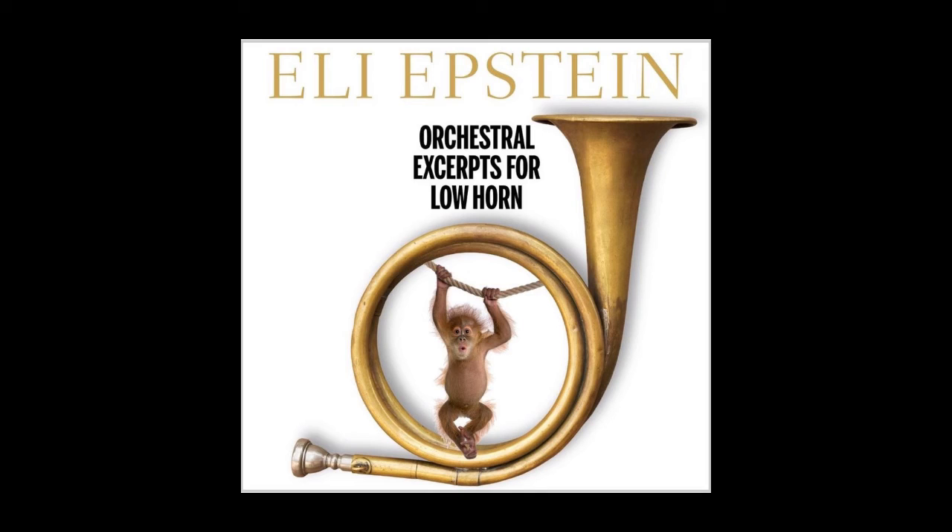This excerpt covers a range of more than three octaves, and is a frequent excerpt on auditions for every horn position. It's common to be asked to play this for principal horn auditions, since conductors often ask first horn players to play this part in concert.